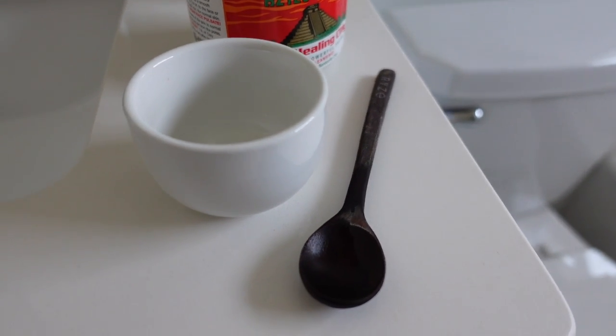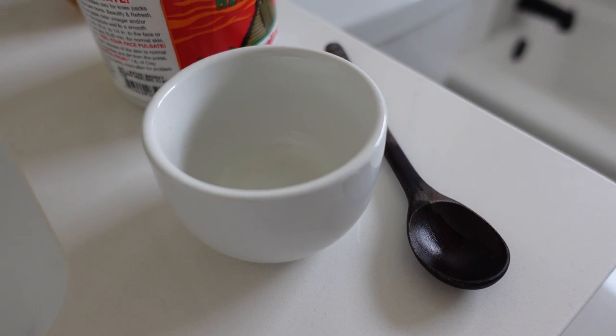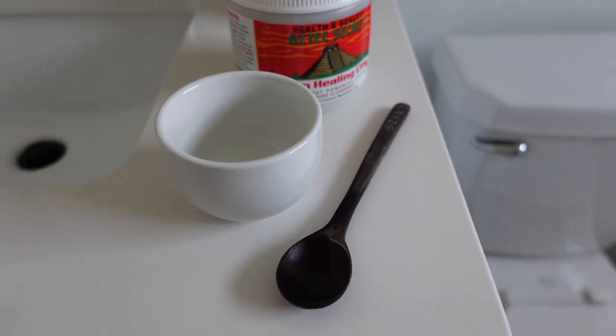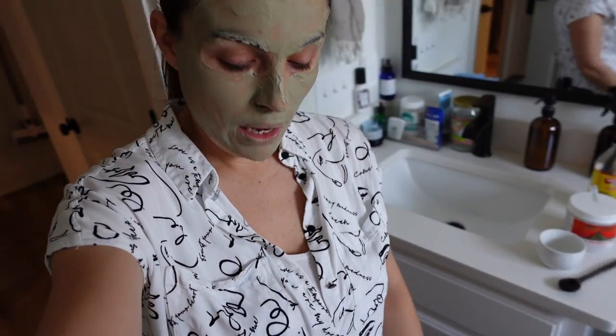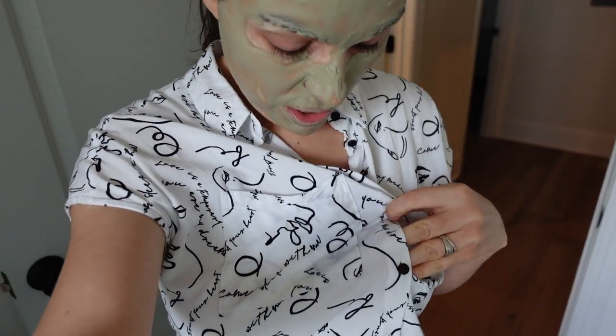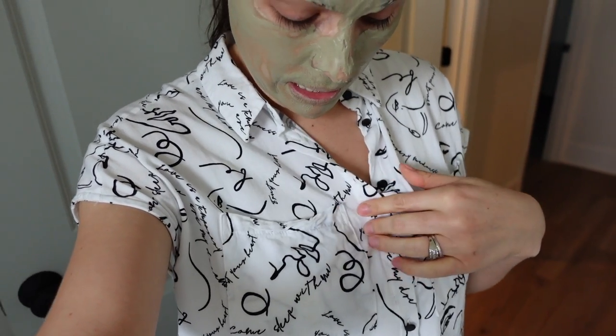Here to report that my face is feeling a lot tighter. So while this was working, I was cleaning the tools — it came off really nicely with just cold water. I'm sure warm water would clean even faster, but there's not much cleanup with this mask. Also, some of it spilled on my white shirt and I just rinsed it out with water — I can't see any stain.